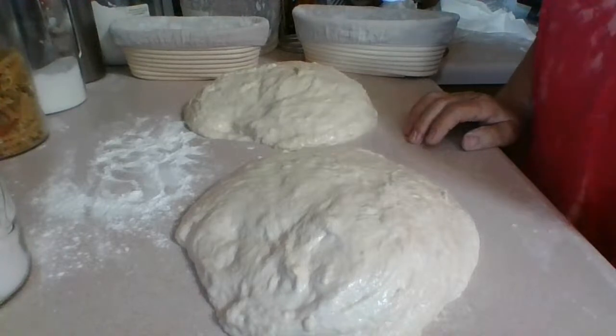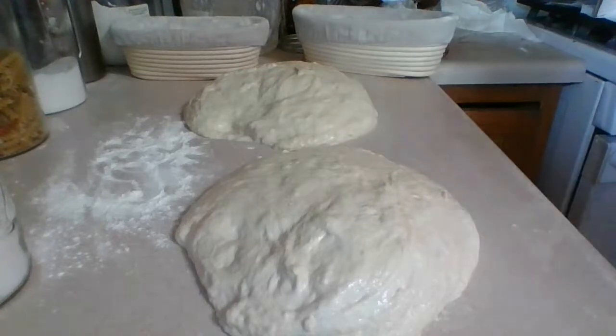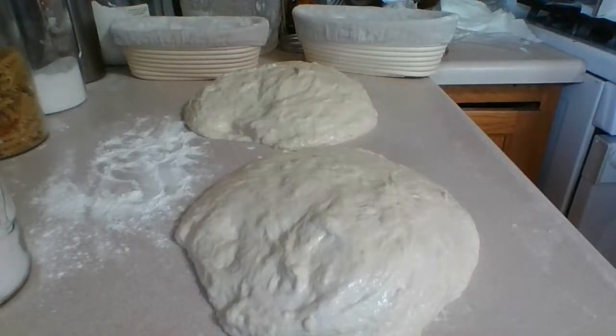Like I said, we're just waiting the 20 minutes to let it rest again. Once you pre-shape it, then we're going to move to the final shaping.